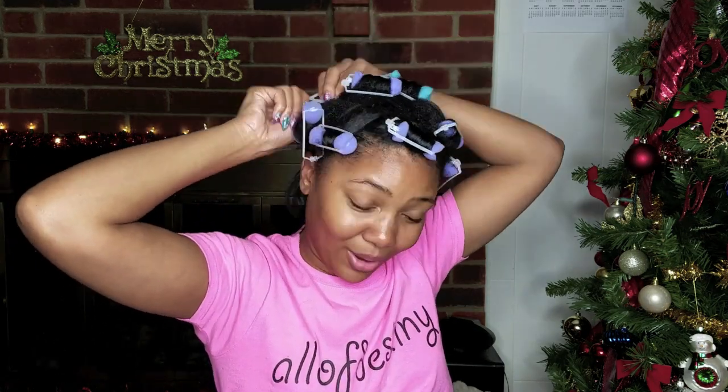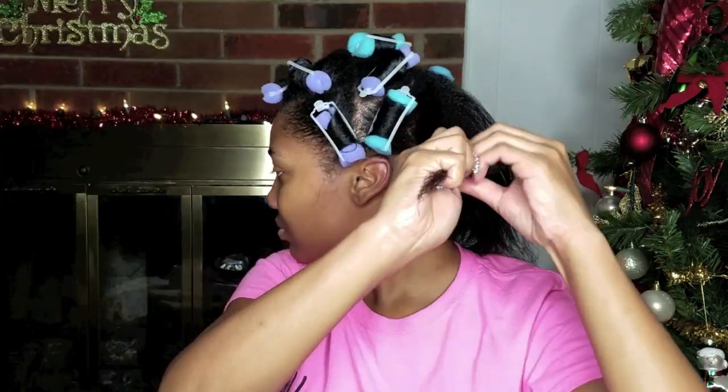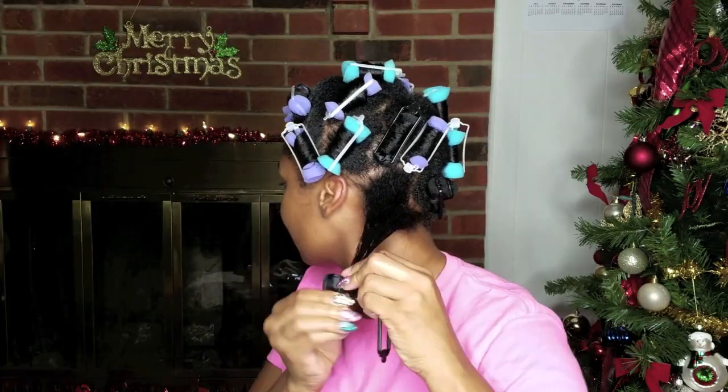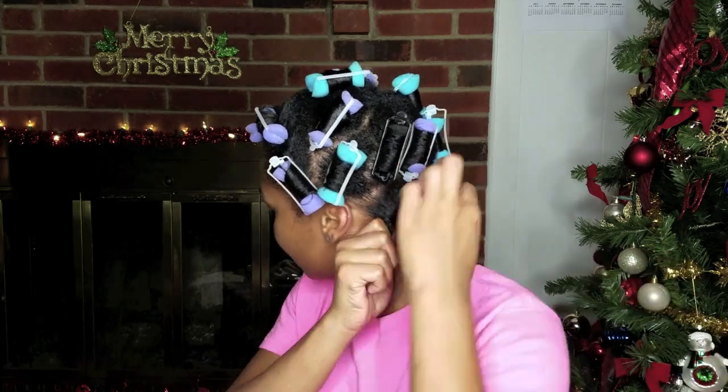You don't have to use too much to where your hair gets damp, because you want to make sure there's enough to allow your hair time to dry overnight, but enough to give you a hold that's kind of flexible. That's why I like Lot of Body — it holds the hair but it's not too crunchy; it still gives you a soft curl.